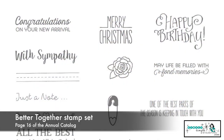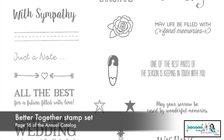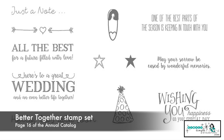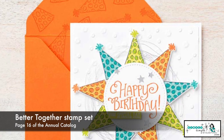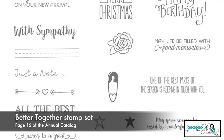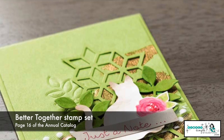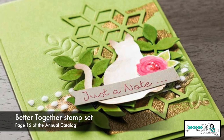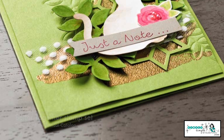Better Together is another stamp set I really, really love. Again, I want you to notice we have so many different sentiments here. Stampin' Up! has given us images to go with them. So we have a party hat to go with the happy birthday, the little diaper pin that goes with congratulations on your new arrival, a great floral image for the wedding or all the best, stars that'll go with Merry Christmas or just a note, hello, let's talk soon, and of course sympathy — we are back to that flower again. Another really great set. You're going to get a lot of bang for your buck out of this one.